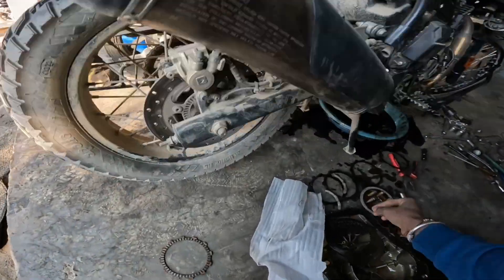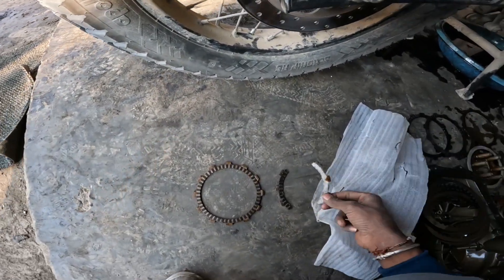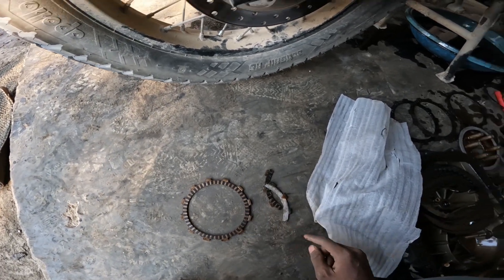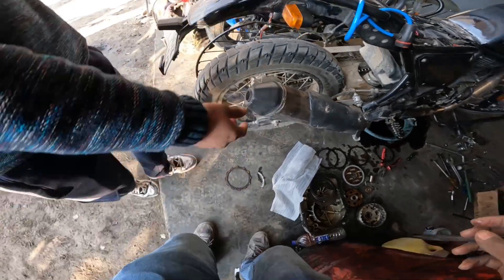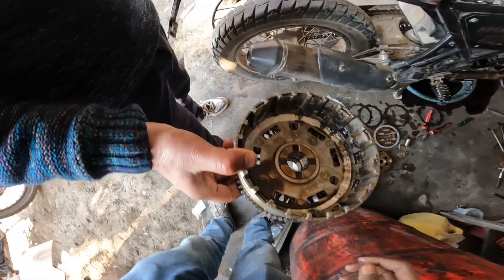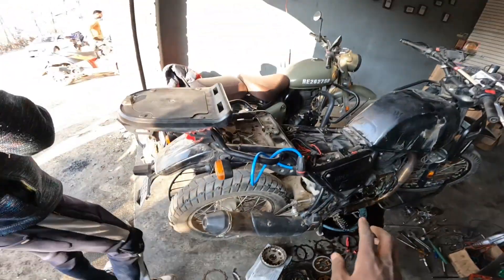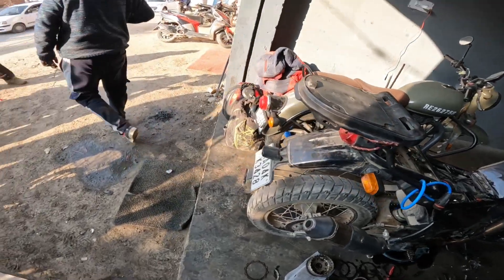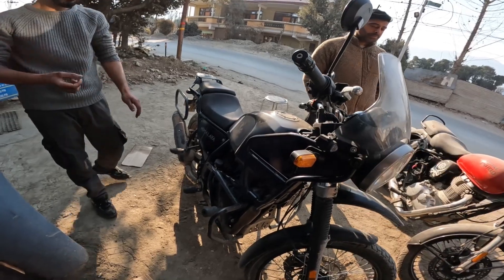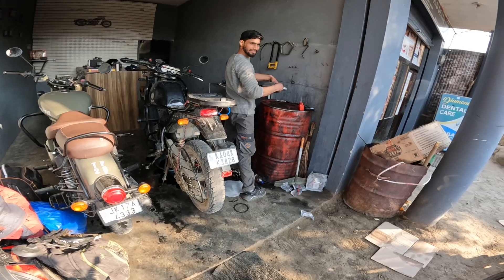This one is cut. So we have to cut and remove two clutch plates, then around three plates total. We have to remove this clutch plate from the Himalayan bike. This is the first time I am opening your plate.